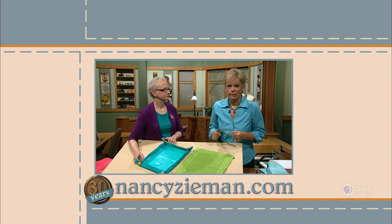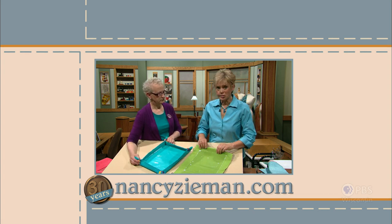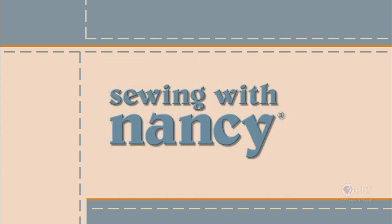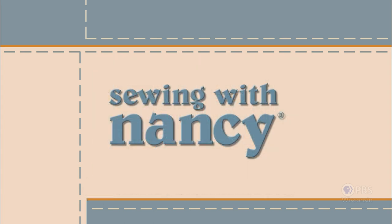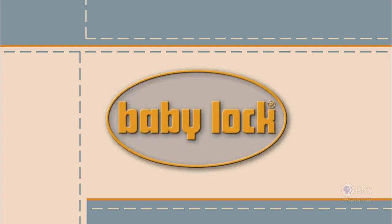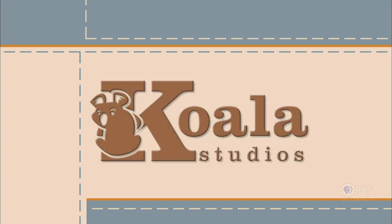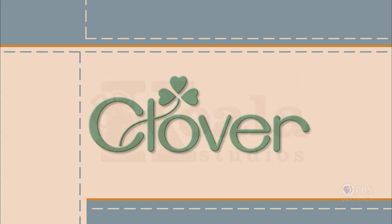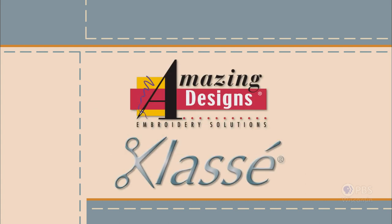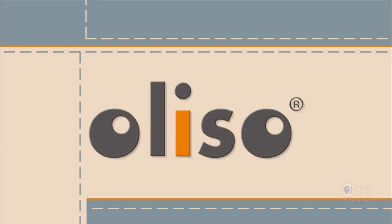Visit Nancy's website at nancyzieman.com to see additional episodes, Nancy's blog, and more. Sewing with Nancy, celebrating 30 years of sewing and quilting with Nancy Zieman, has been brought to you by Baby Lock, Madeira Threads, Koala Studios, Clover, Amazing Designs, and Class A Needles.